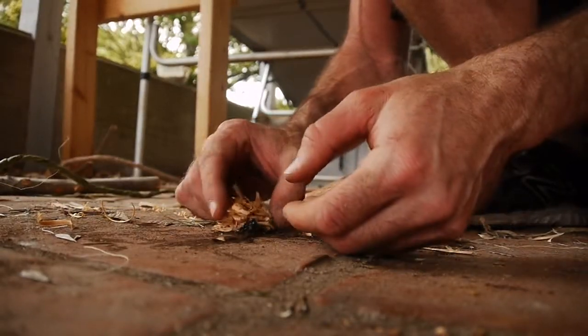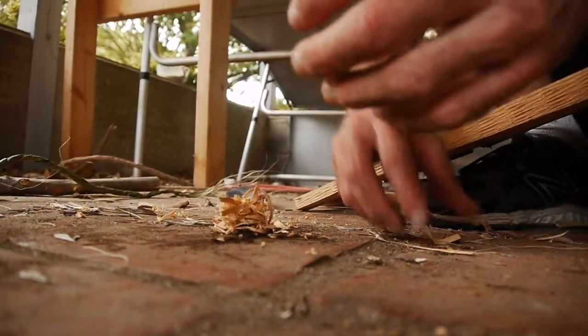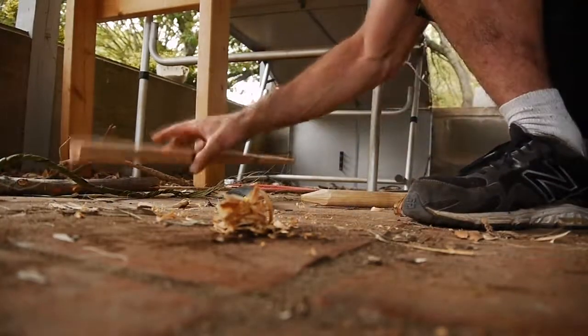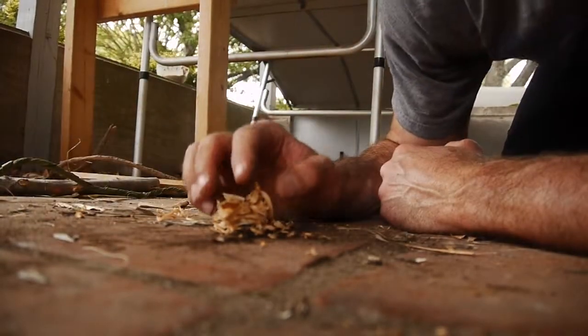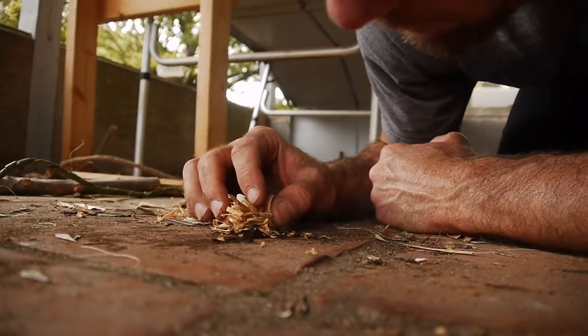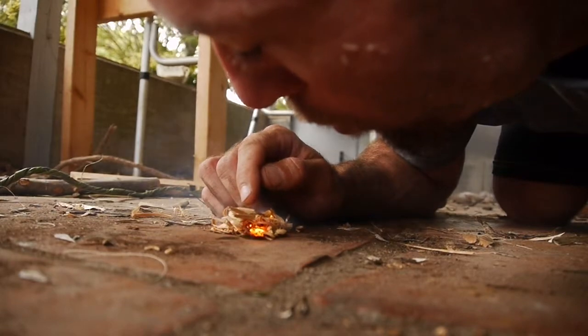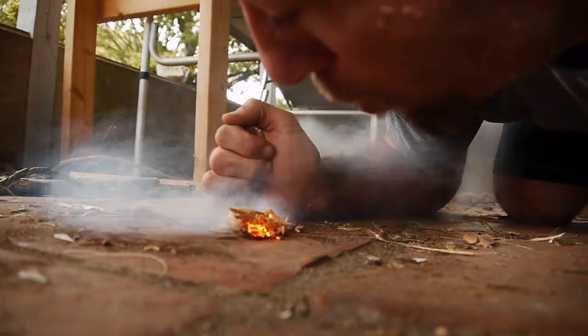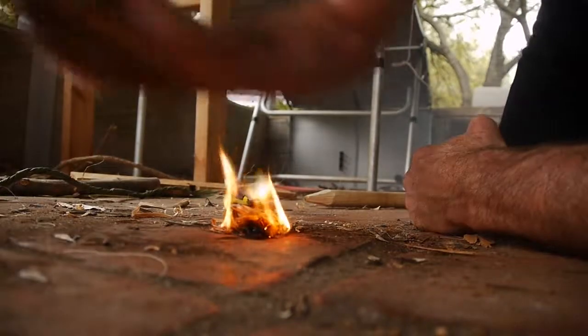Again, not the best way to do this, but it can be done. Blow this, get this into flame here and then I'll add the rest of my tinder bundle, or get some of that spark up into this. So not the best way to do it, but it'll work.